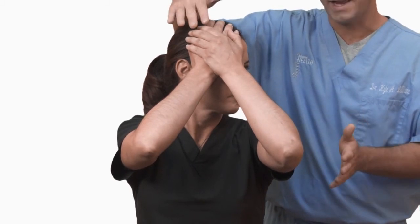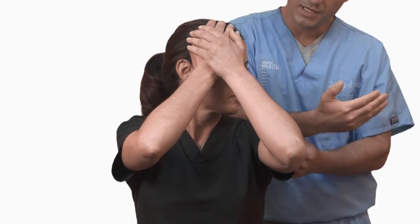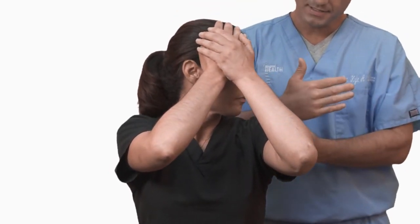After three to five seconds, relax without moving their hands or the head, and now rotate even further away. We'll repeat that cycle.